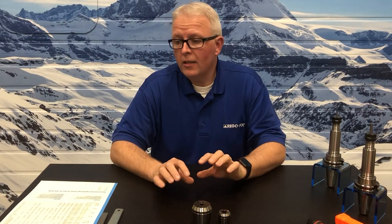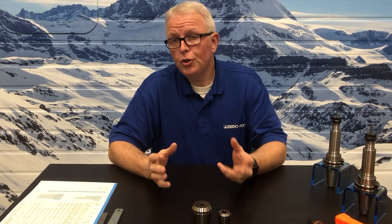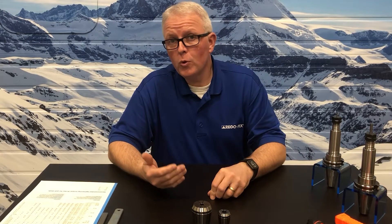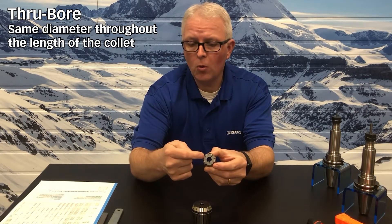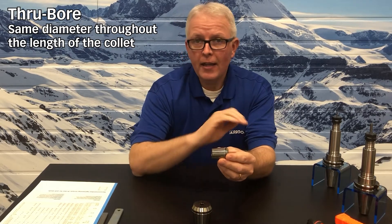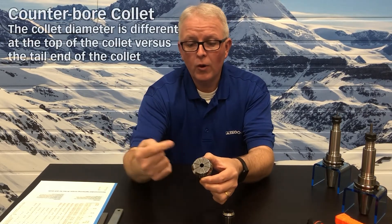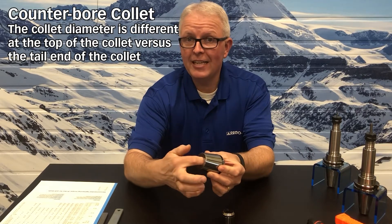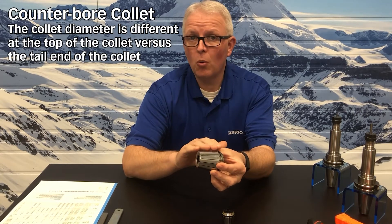Before we get into the actual nut torque values, let's talk about the collets for just a few moments. There are two types of collet designs we're going to talk about. The first is called a through-bore collet, where the collet ID bore is the same size in the front as it is in the back — that bore goes all the way through the length of the collet. There's also what's called a counter-bore collet, where the ID at the top of the collet is different than that in the back. The back of the collet is actually relieved, shortening the bore length of the collet.